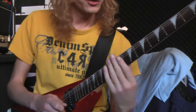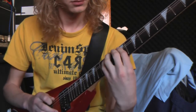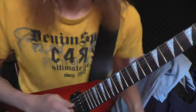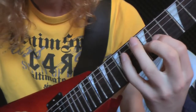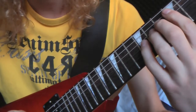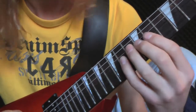The thing you do different is you do a slide with your pinky instead of your index finger. You can also play it the normal way with the first pattern, but I'm playing this.